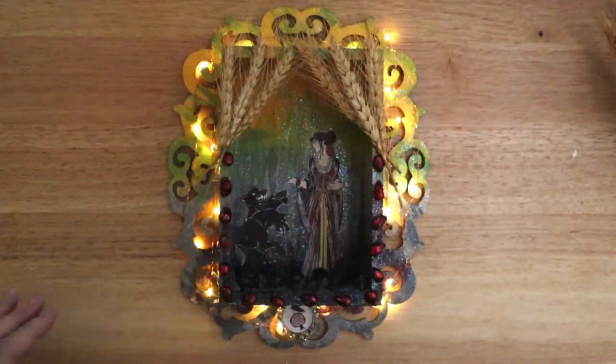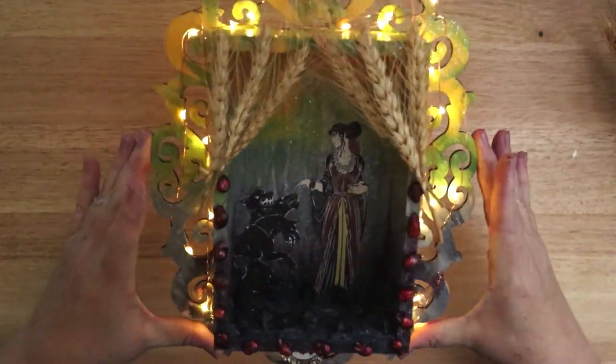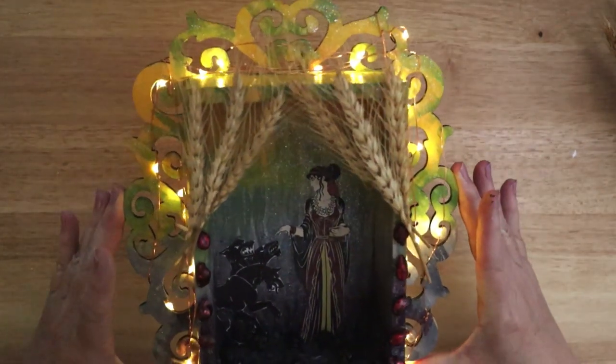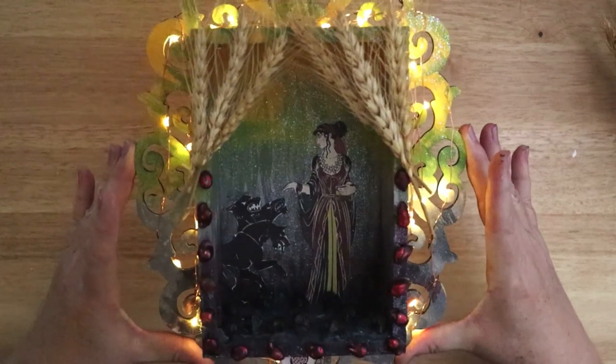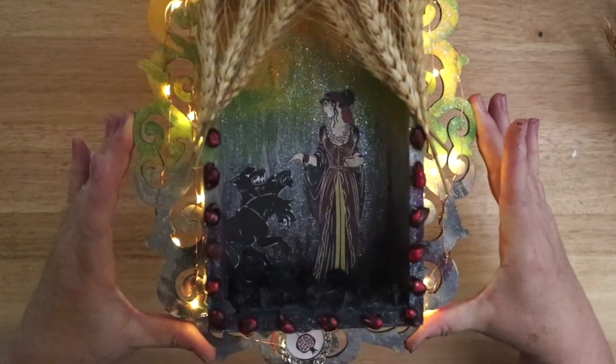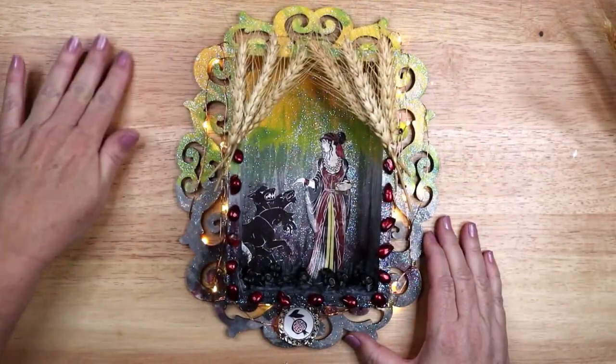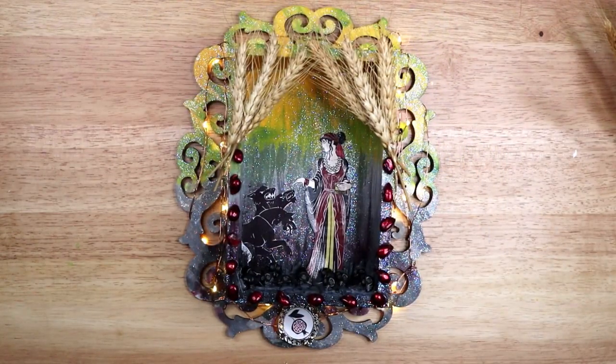And here is the final shrine with the filming lights dimmed and the LED lights turned on. I love the way the wheat looks like a curtain across the front of the shrine. The glitter looks really pretty where the small lights shine on it. I love how the shrine came out despite some of the few things I would change if I made it again. I believe it is a fitting devotion to the Goddess.